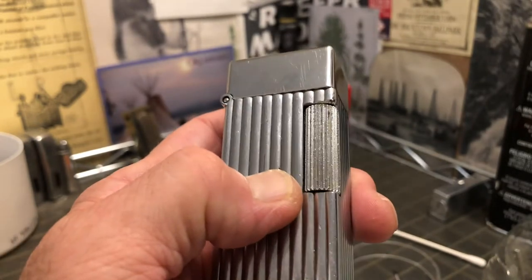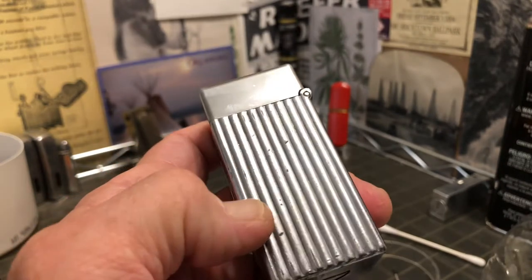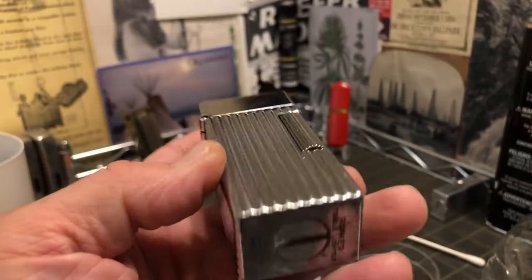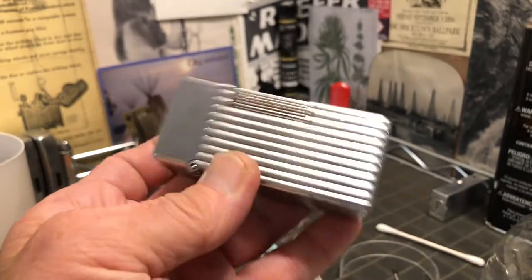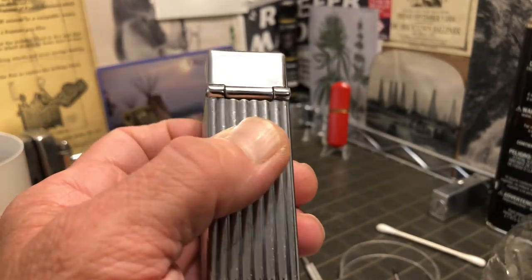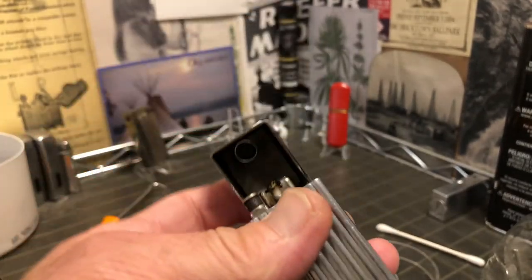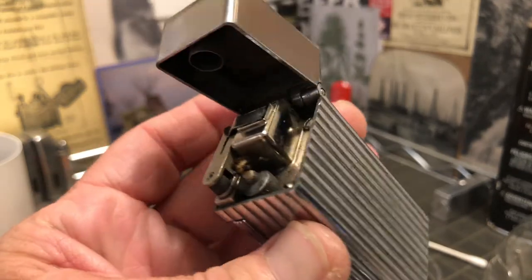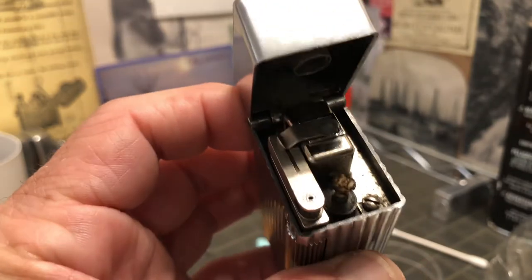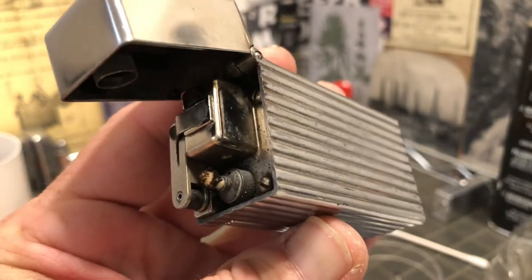There are dings and wear, scratches. It's a very nice working mechanism and it seems to be solidly made, similar to the Dunhill roller lighter.